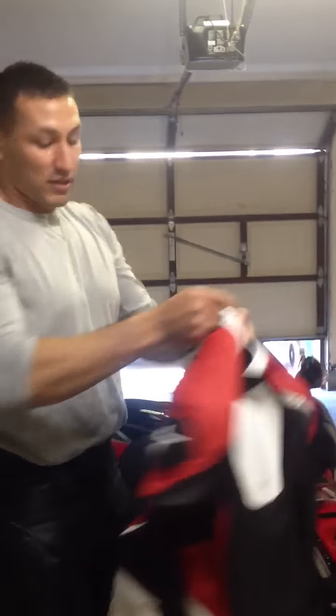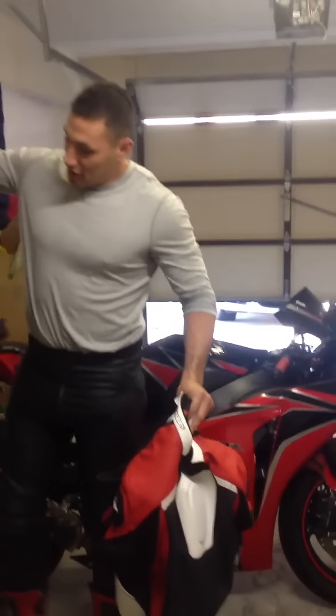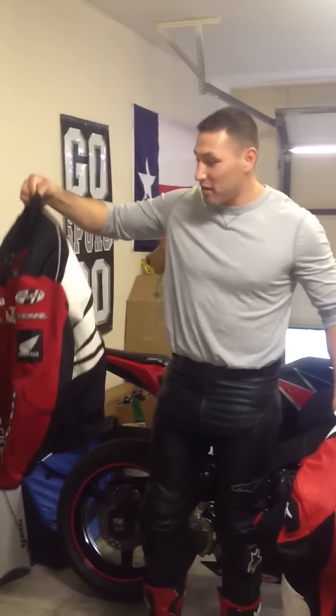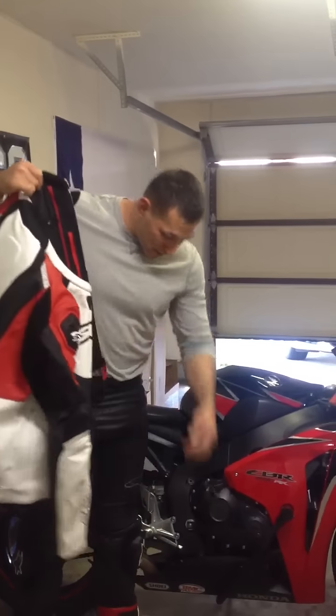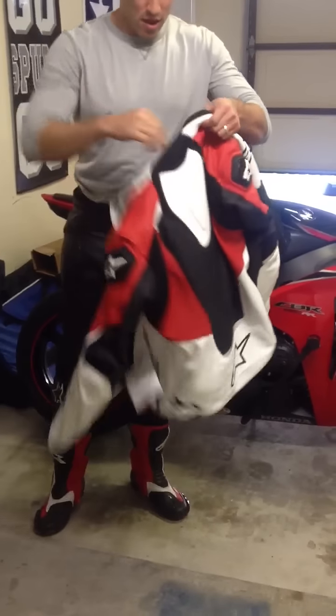I'm really excited about it. It's a big upgrade over this Joe Rocket textile jacket — as you can see. It did its job, but it was time to upgrade. So it matches well with the boots and the leather pants that I got. Alright, that's it.